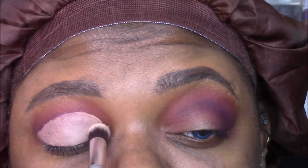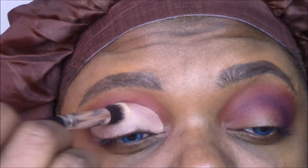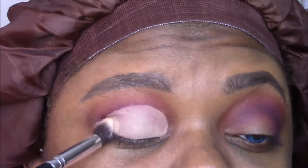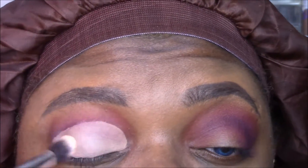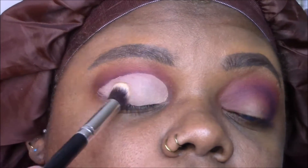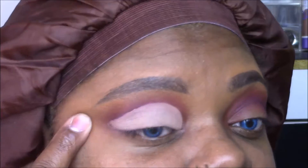The only reason I'm using all Coastal Scents shadows is because I just pulled my large Coastal Scents palette out — it has a good variety of the shades I want to use in this look. So I'm going to set that and then add my tape, cutting this crease.